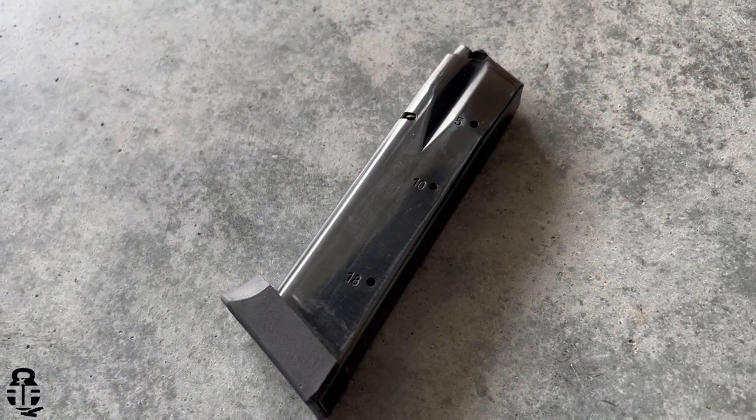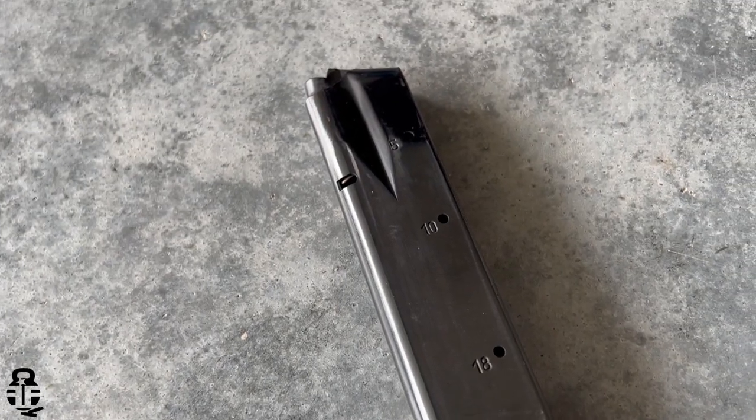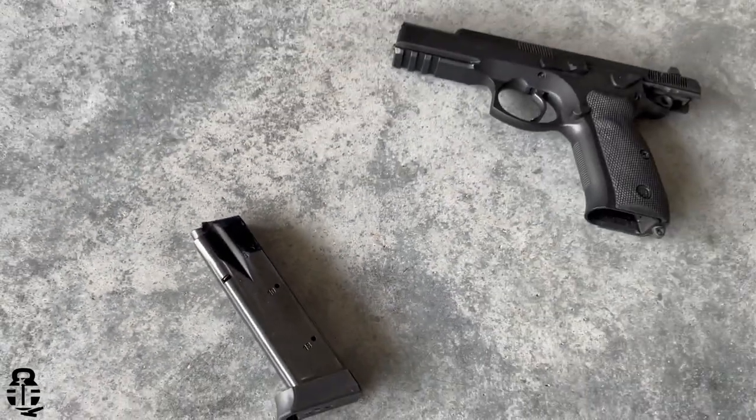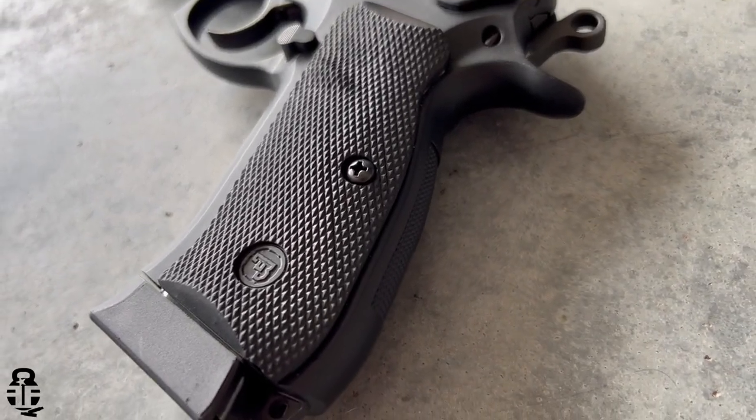It also has a really nice accentuated magazine release and comes with two 18-round magazines. One of the other features I really like is that even though this is a double-stack nine-millimeter pistol, it has a very thin frame with nicely contoured rubberized grips, which makes this pistol fit in my hand so easily. My biggest complaint about the Beretta 92FS is that the grip felt too big for my hand.